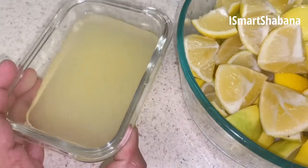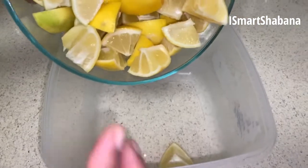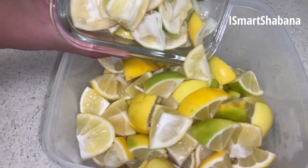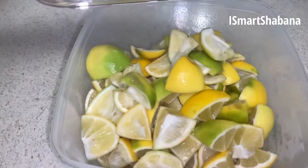I will show you how to cut it. In a bowl, I will add lemon juice.